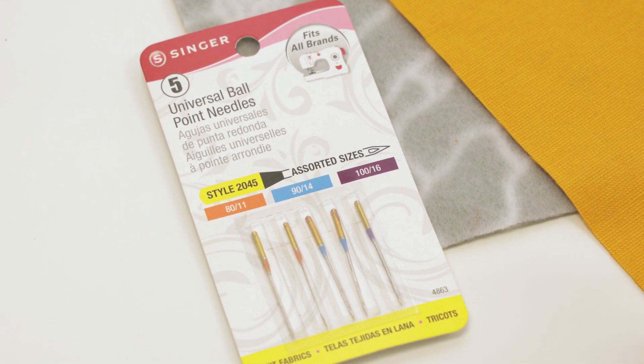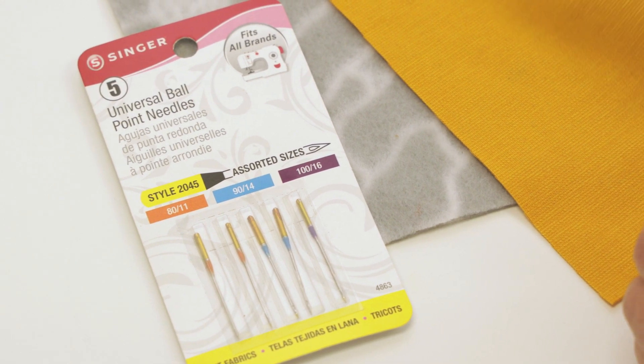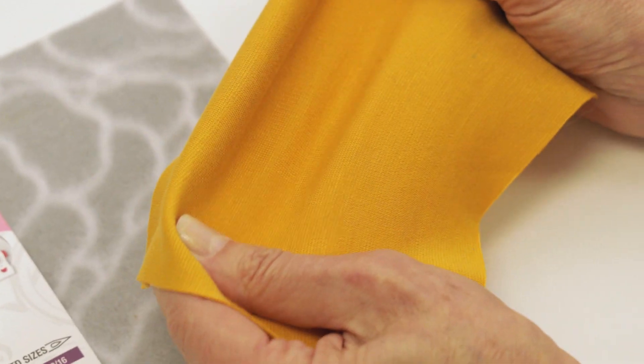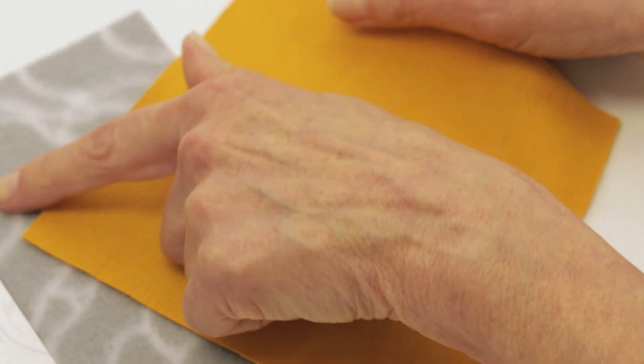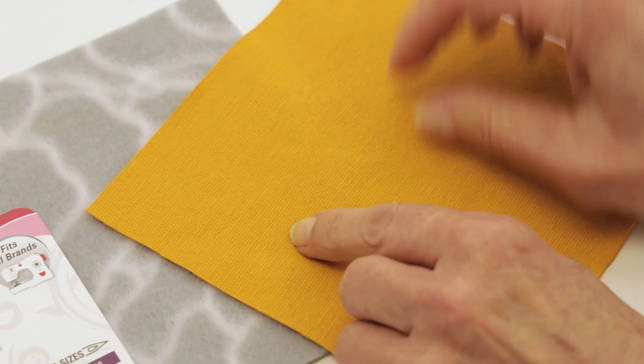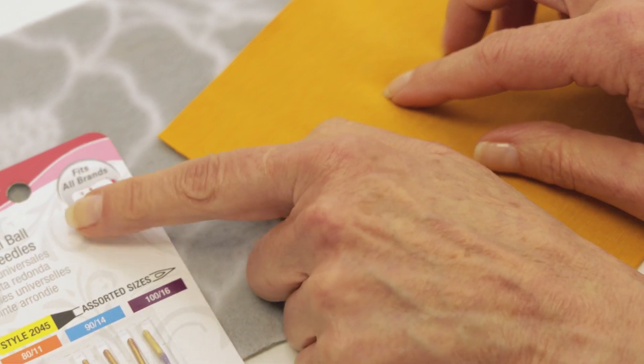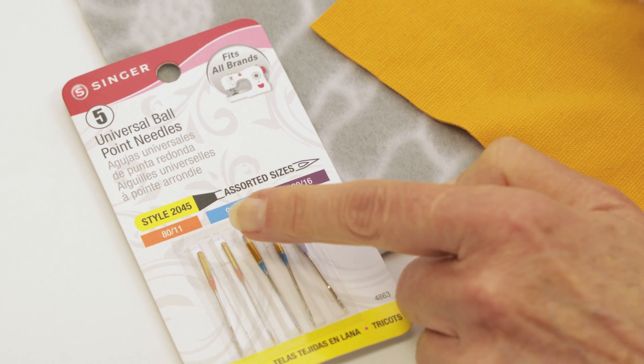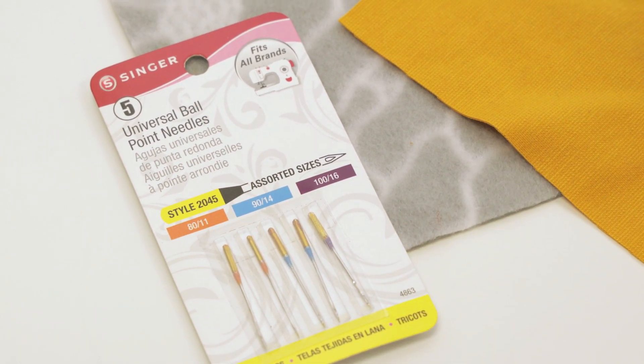From time to time, you're going to want to change your needle — for example, for the different types of fabrics you sew. For example, this is a stretchy jersey fabric, and this is a sweatshirt fleece. In cases of stretch fabric, you're going to want to use a ballpoint needle, and they come in various sizes, whether you have lightweight, medium, or heavyweight stretch fabric.